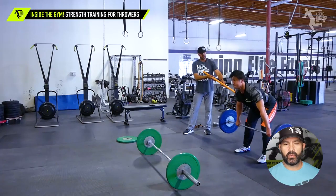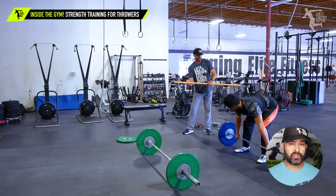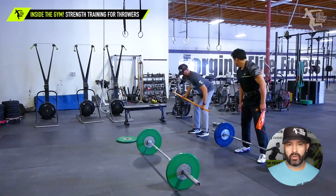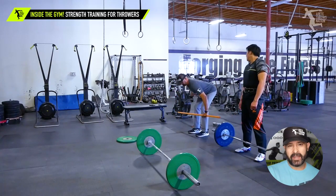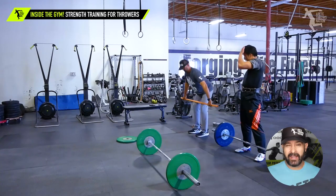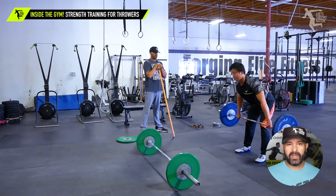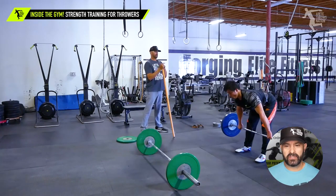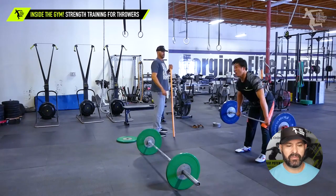You'll notice that we started out with some lighter weight. Progression is super important for throwers — a lot of times you want to learn motor control and range of motion first. You could kind of hear Yumi grunting a little bit with the lighter weight because he's not used to fully elongating the muscles in those positions, and so this is where we wanted to focus.